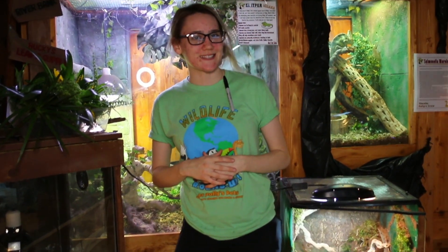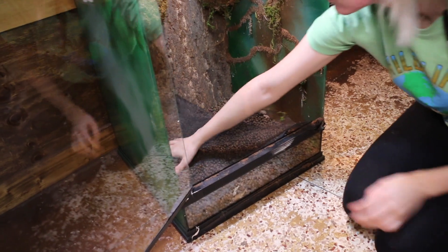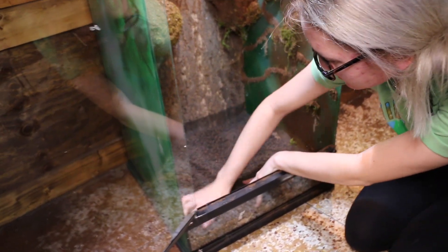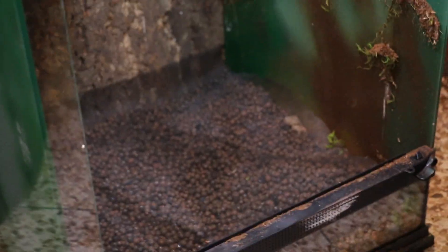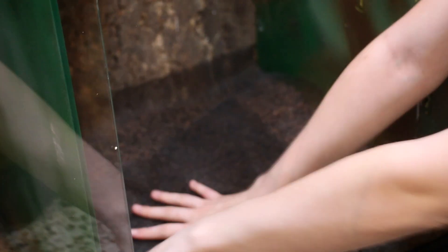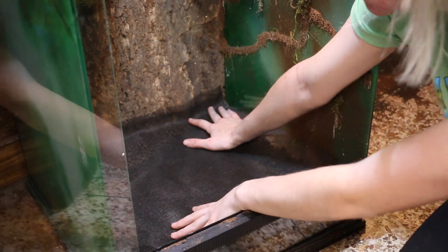After we have our drainage layer inside the vivarium we're gonna go ahead and put a layer of screening down. That's because if the substrate doesn't have that screen protection it's just going to go straight into the drainage layer, which defeats the point of a drainage layer. So make sure you get all the corners just to ensure the substrate is not going to fall into the drainage layer.